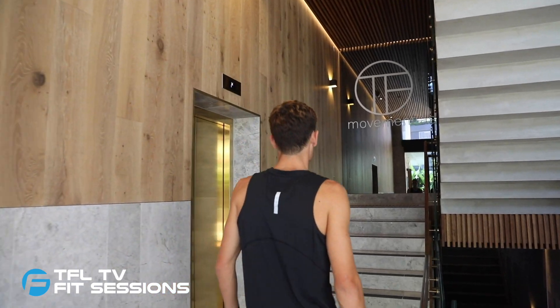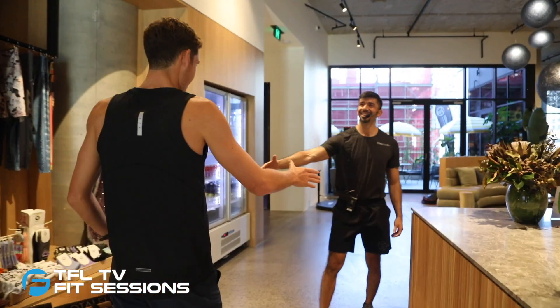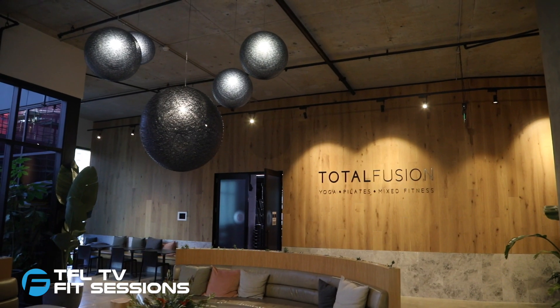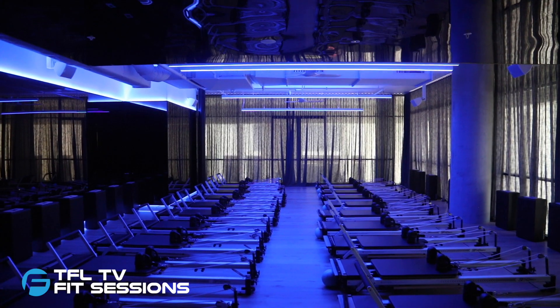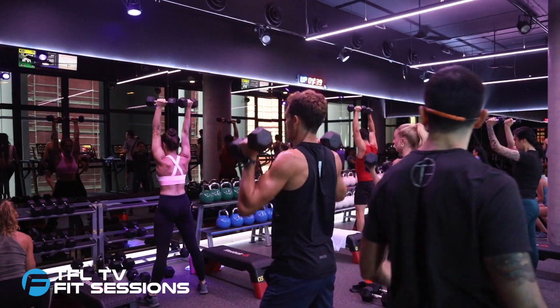Located in the heart of Newstead's Long Island Precinct, Total Fusion Platinum Newstead is the third Brisbane location in the Total Fusion Empire and its first platinum studio. With over 40 different class types and more than 200 classes scheduled per week, Total Fusion Platinum Newstead is the state-of-the-art six-studio facility of your dreams.